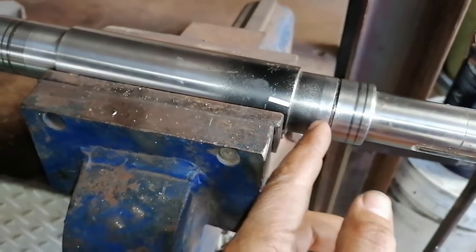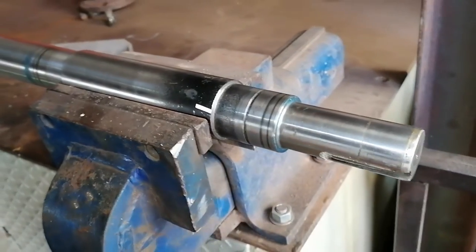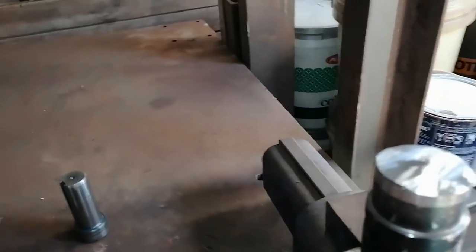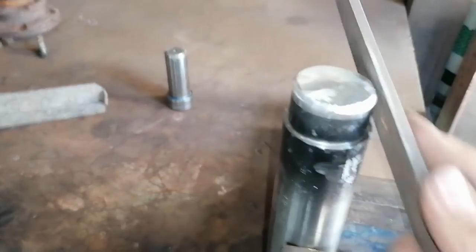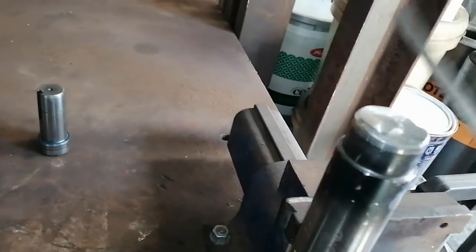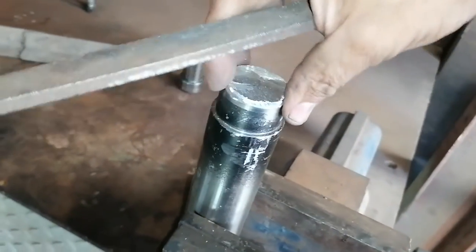I put the shaft in the vice and I'm going to chop it off here, because this is the only section we basically require — it's going to sit inside the disc jig. I'm going to chop it down here. Just like that, she's gone. I'm just going to grind this area a bit now and give it a bit of a chamfer. Let me just get rid of some burrs and grind a bit of a lead into that hole.